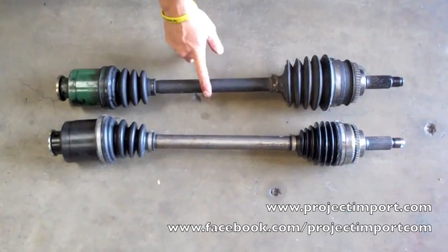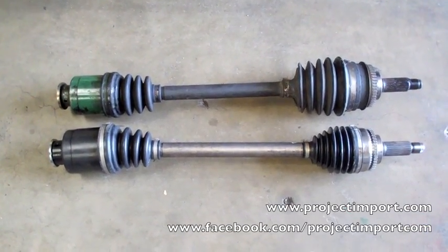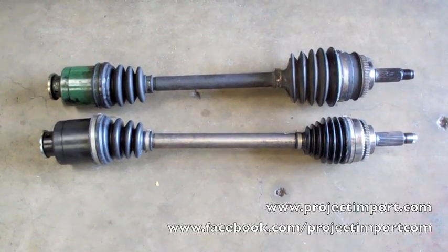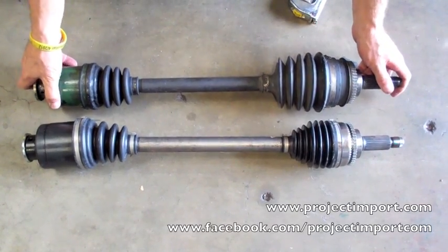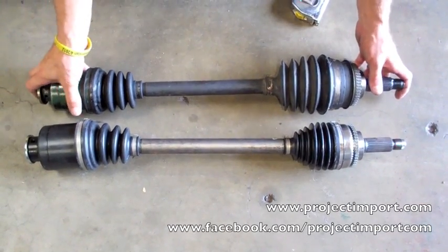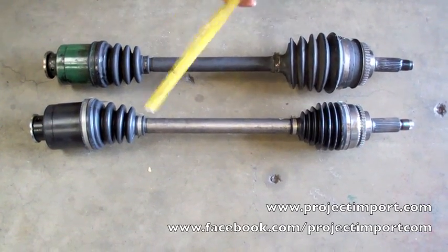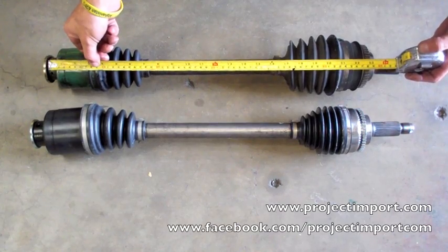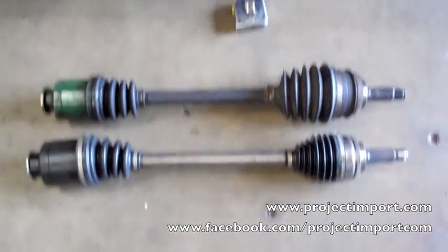With the 6-speed swap, we got these STI factory axles. But we didn't get the front knuckles, lower control arms, and other parts needed to manipulate the outside width of an STI. Looking at this axle, it's completely collapsed in — it can go out, but it's all the way in. All the way in, the length is 23 inches, meaning there's no more movement to go in on this axle with suspension compression.